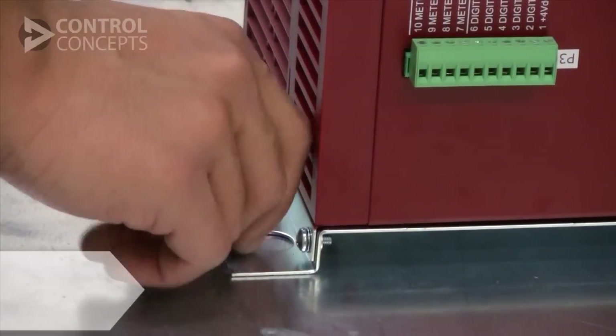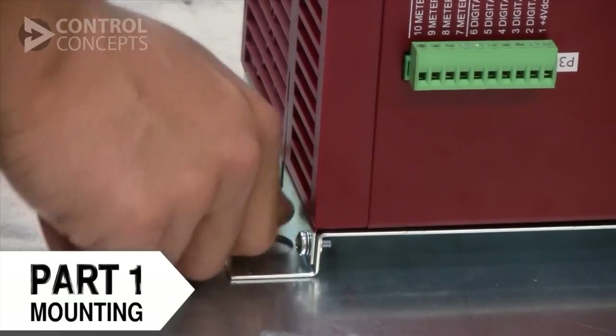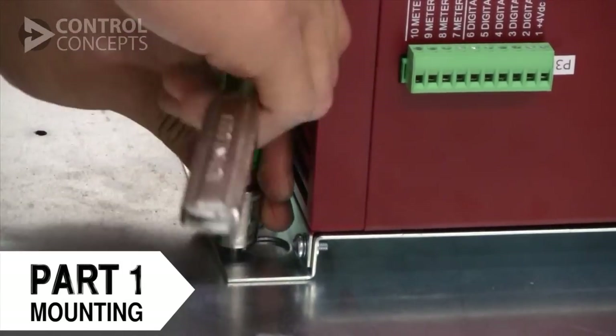First, you will need to mount the controller. Be sure to do so at least 3 inches away from other devices in order to ensure proper ventilation.